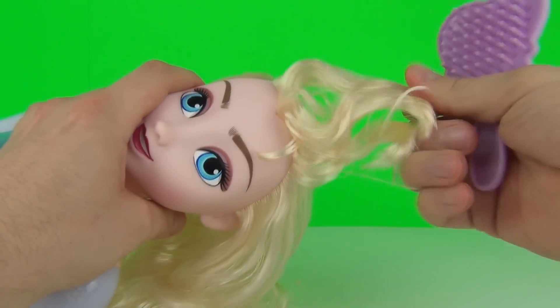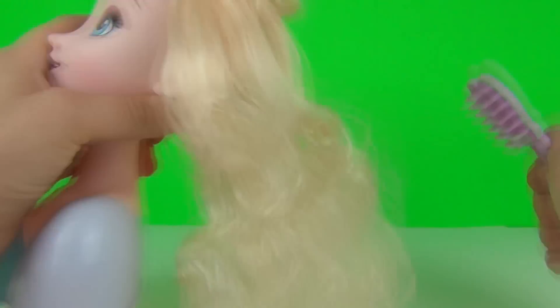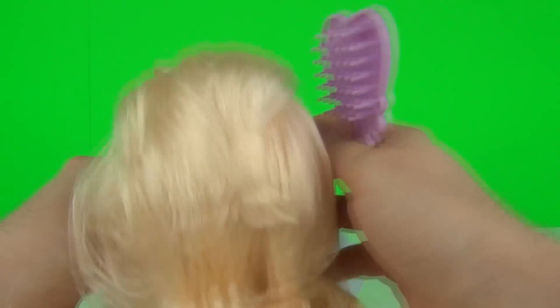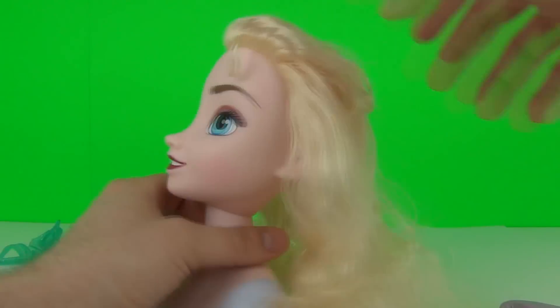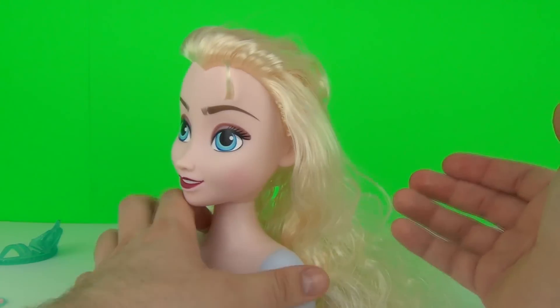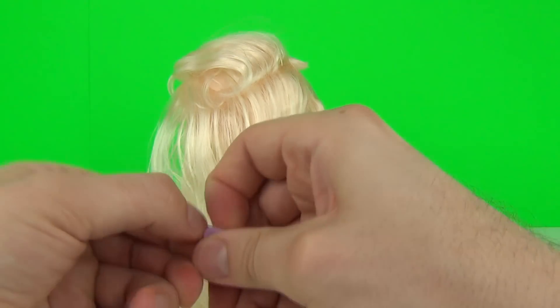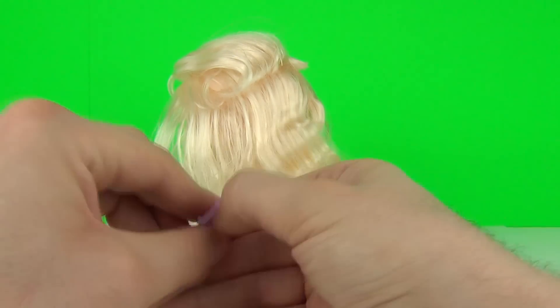It is all lacquered up at the top as well, so you'll have to keep brushing it to get that lacquer out, which seems to be taking a very long time. So thanks to toy manufacturers for lacquering this up so well. Anyway, let's try some of those clips.